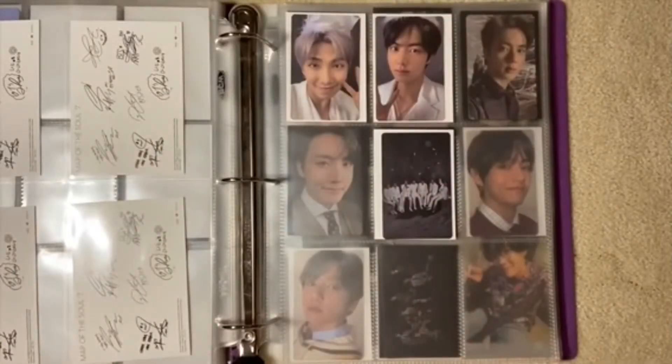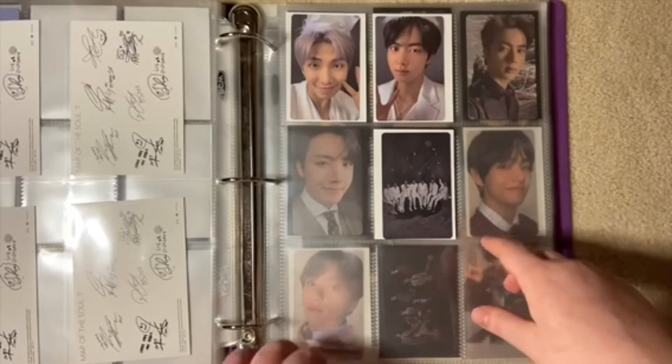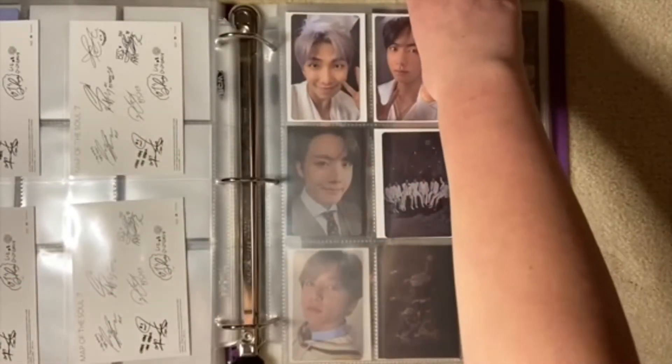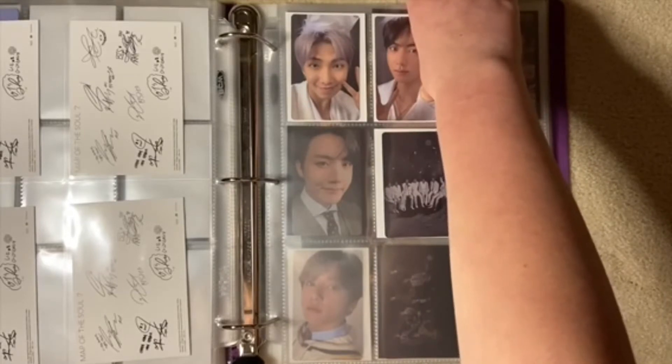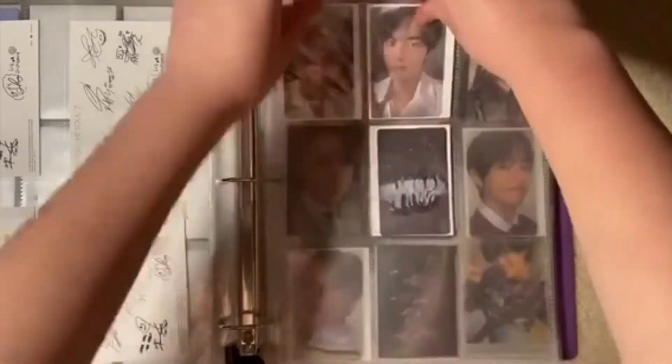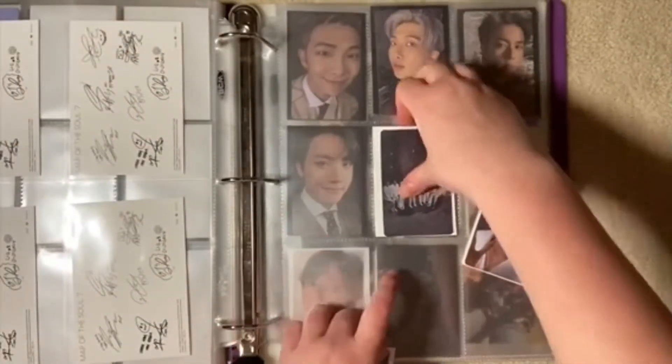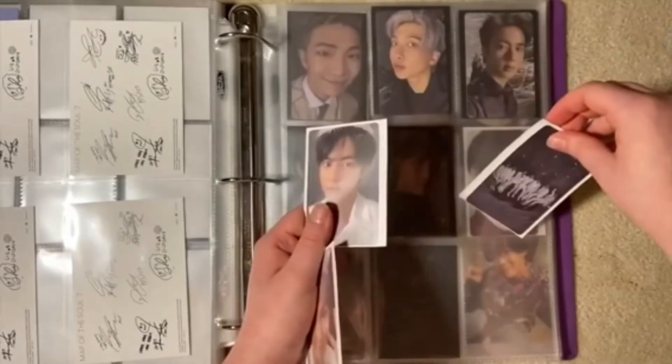Because Month 7 has group pieces, I'm just going to put them in the middle for now — actually, I'm just going to put them here.